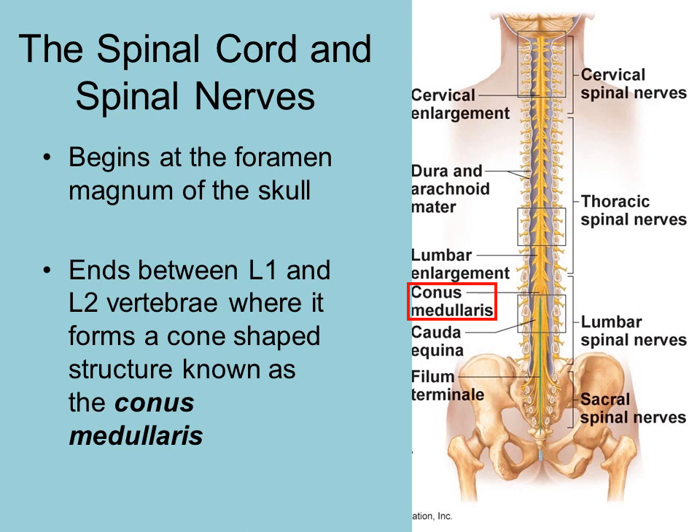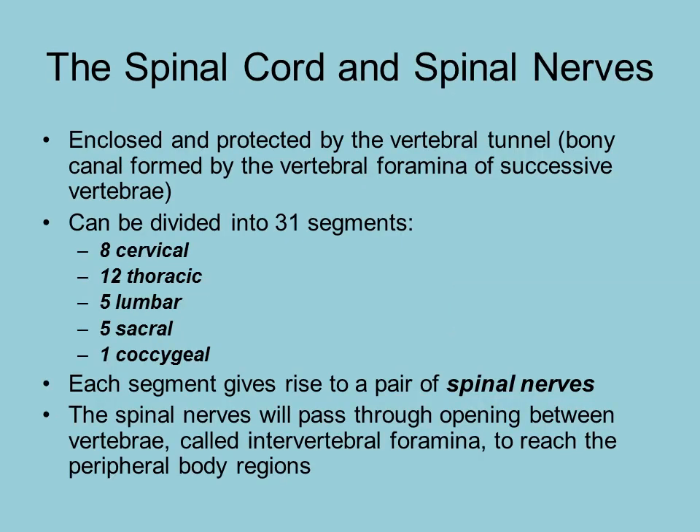Nerve fibers do extend below this point, but the spinal cord itself ends between L1 and L2. This is why if a spinal tap is performed, they will usually go at about L3, so they do not hit the spinal cord.